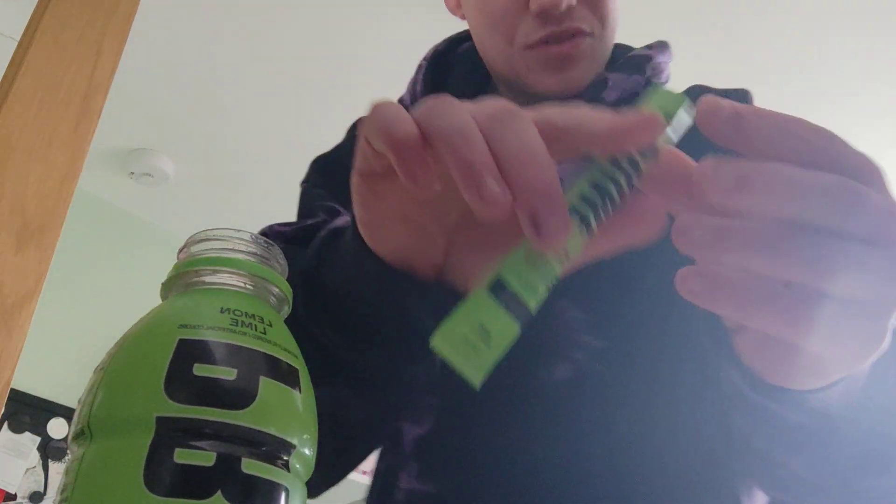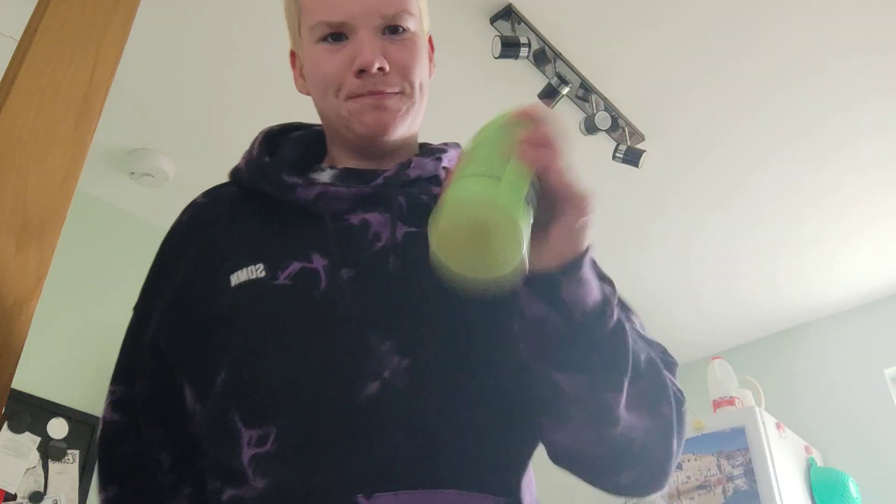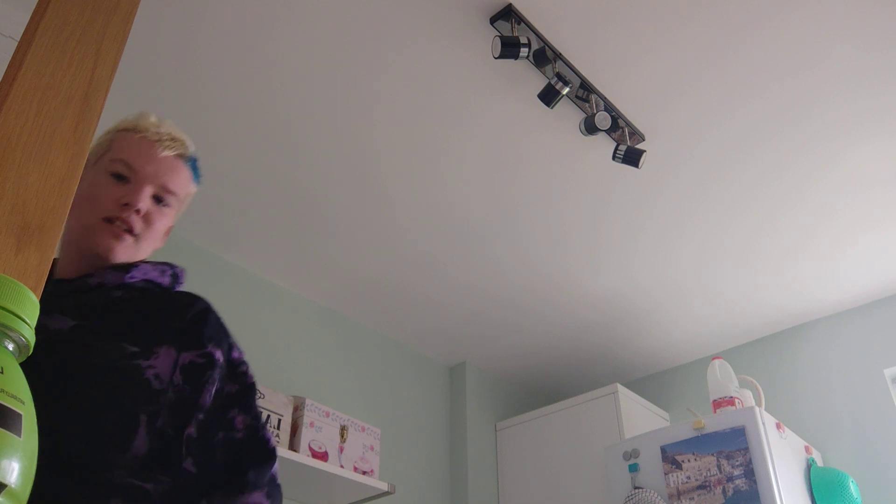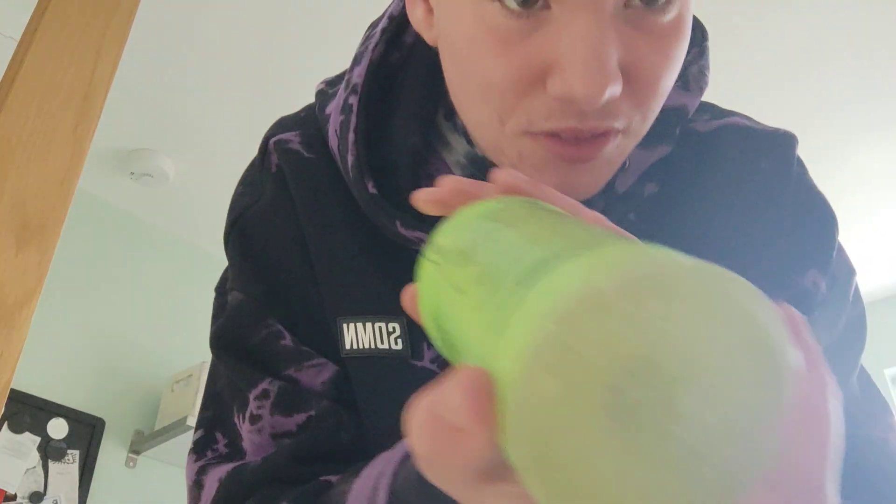Get your Prime hydration sticks — they're easy to get. Let's put the lid on and put the rest of the powder in. Yeah, that's looking more like the Prime hydration color now.